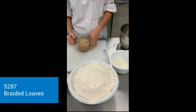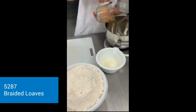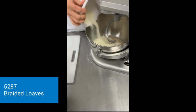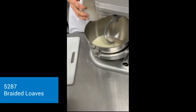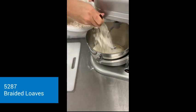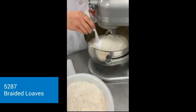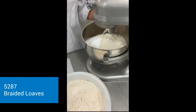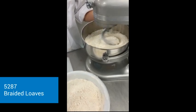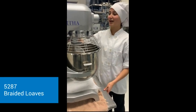So now that my yeast has poofed, I'm going to pour it into my bowl, and then mix it with my milk powder, and then also add my flour. I added part of my flour just to get it all going, and then I'm also going to add the salt to go with it, and I'll continue adding the flour once it mixes. Now I've transferred into a larger mixer and we're going to mix.